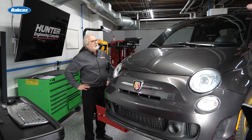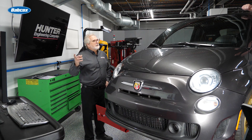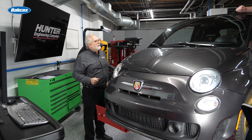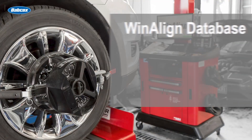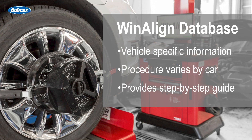On this particular one it's mandatory — it's vehicle specific — to reset the steering angle sensor, as part of the alignment process itself. This can be due to EPS, electronic stability control, and some ADAS functions also. Our database has vehicle specific information; they reset differently from vehicle to vehicle and will give you a step-by-step process to reset the steering angle sensor.